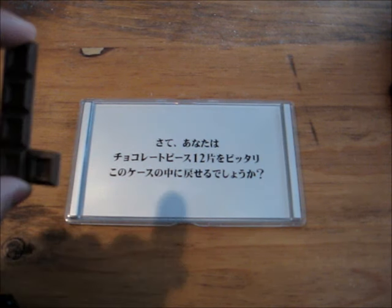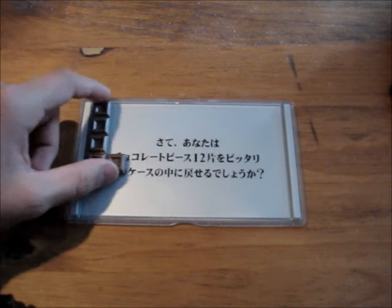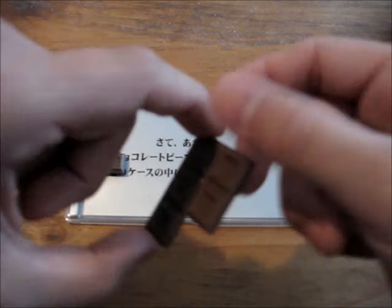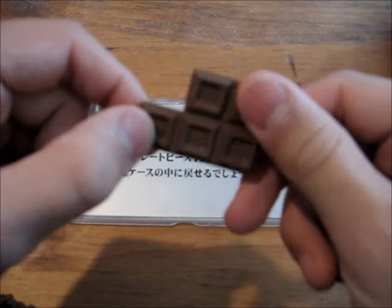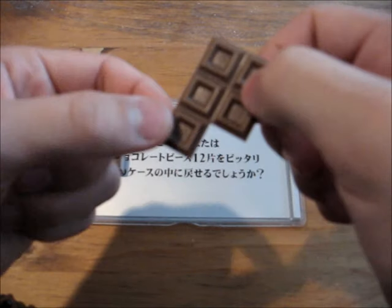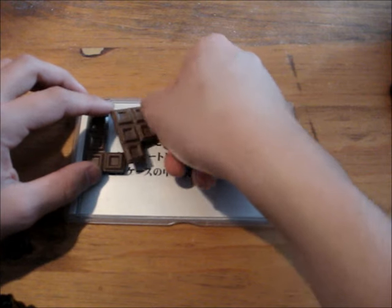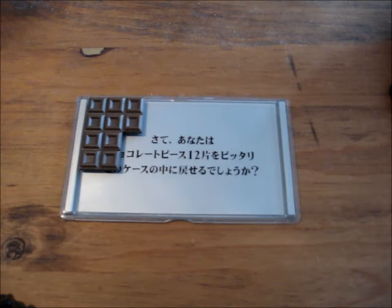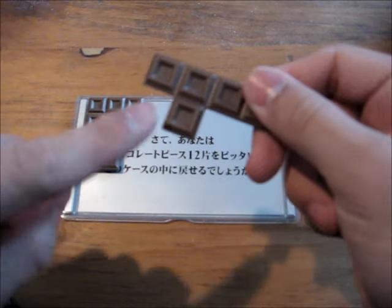First you take the L and you put it up here. Next you take the piece that looks like a square with a little thing on the end, and put it right here. Next, it's the line with one here.